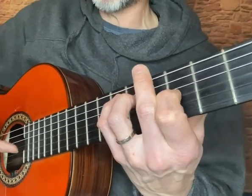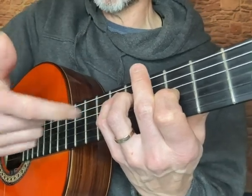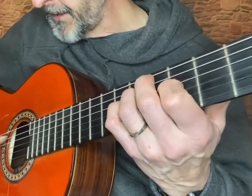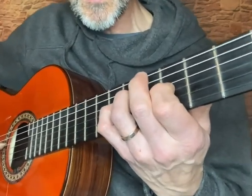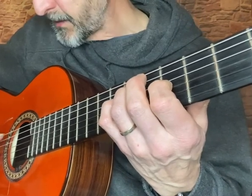Which is basically an A minor to an F, but these are just two inversions of an A minor and an inversion of an F chord. So basically this is playing the open fifth string, seventh fret with the third finger, fifth fret with the first finger.